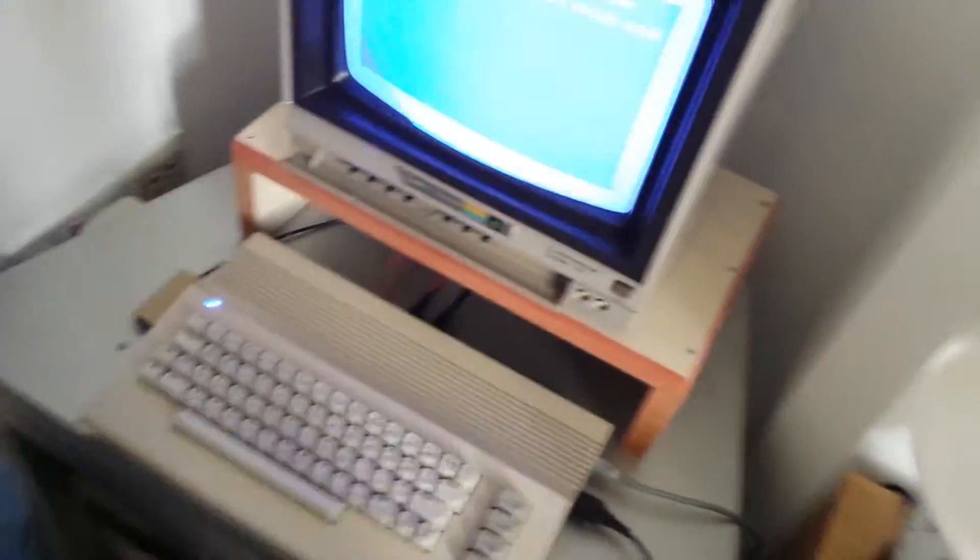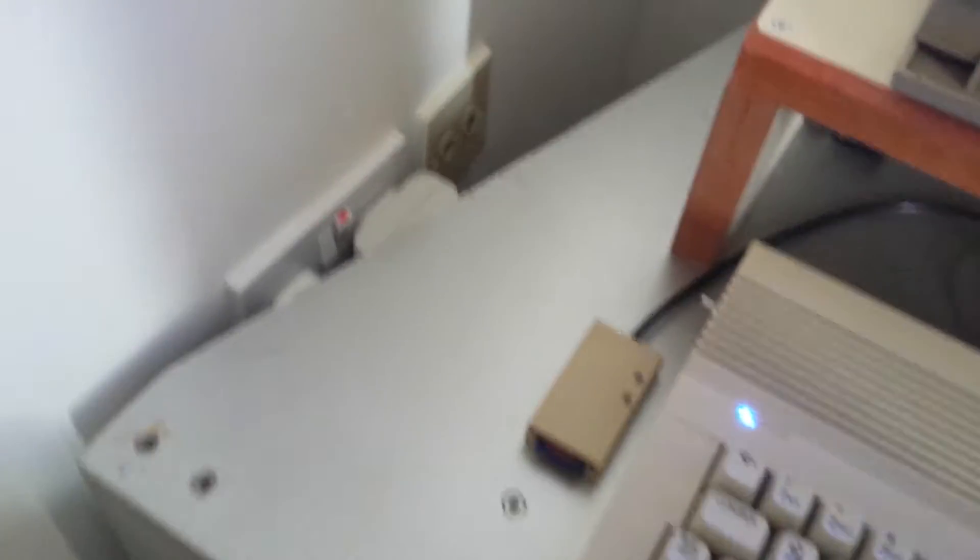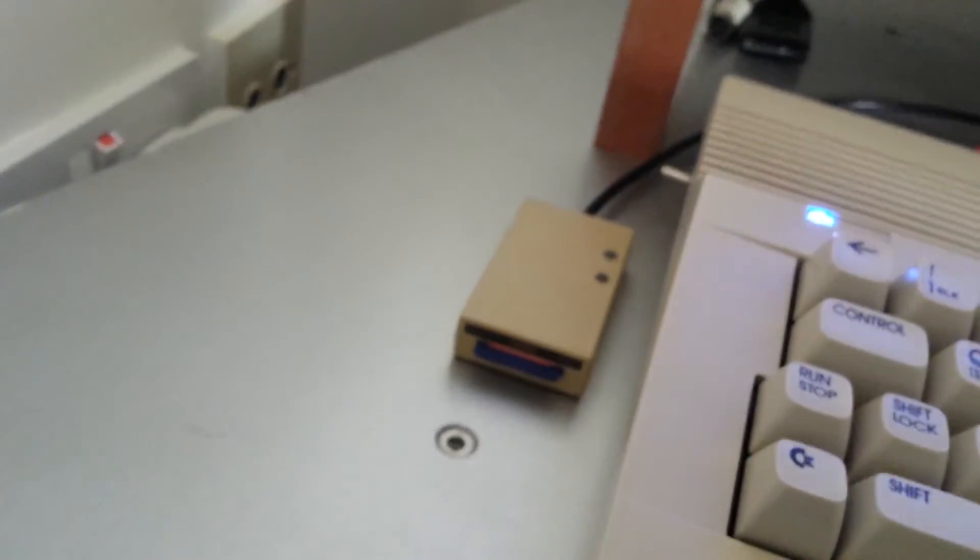We'll show you the little — replacing the disk drive with one of those little things. SD card in front there, and you've got all your games on there.